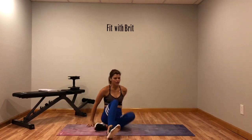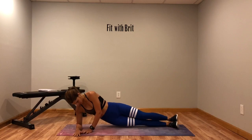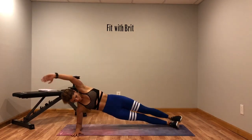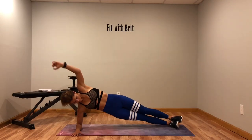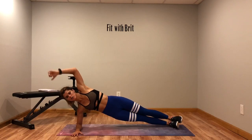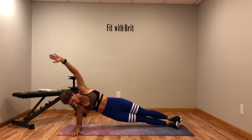Switch sides. Get that elbow under that shoulder, come up and drop it down, up. Keep that core tight. Don't lean the shoulders in — pinch those shoulder blades together. Rest.